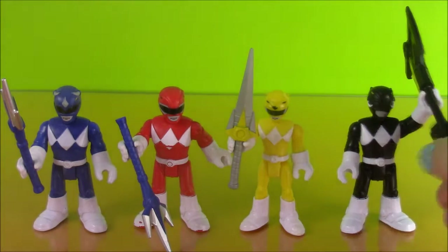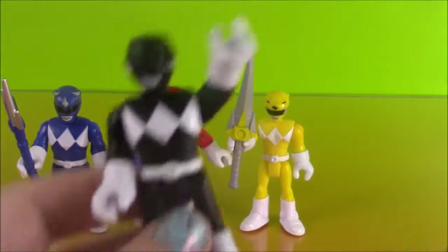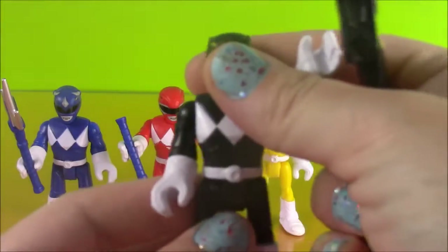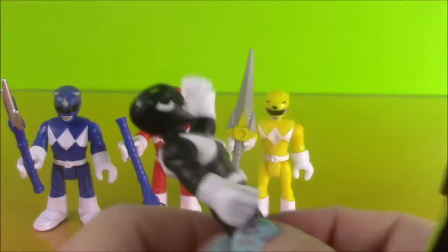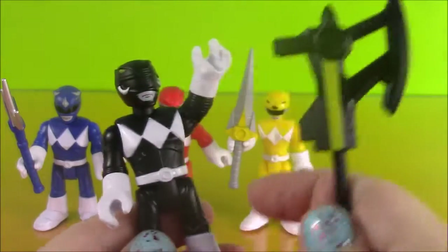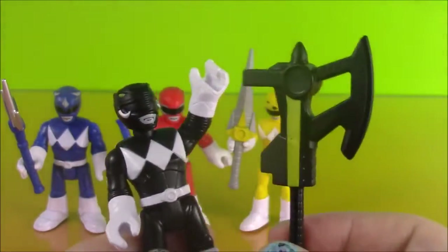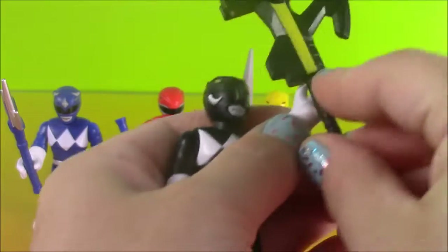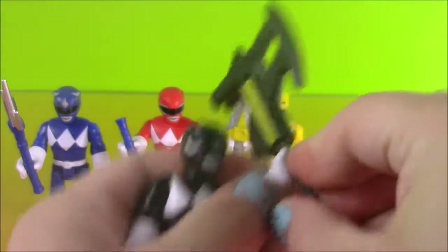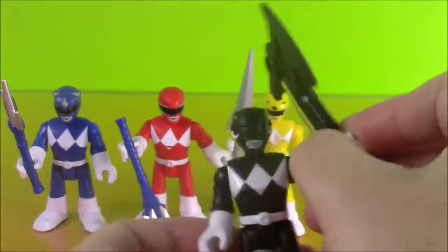Let me give you a close up. Sorry Black Ranger! So here is the Black Ranger and this is his power axe that he comes with. His hands are so cool because they fit the axe perfectly — you can see right here, it slides right in. And he is ready for some chopping action.